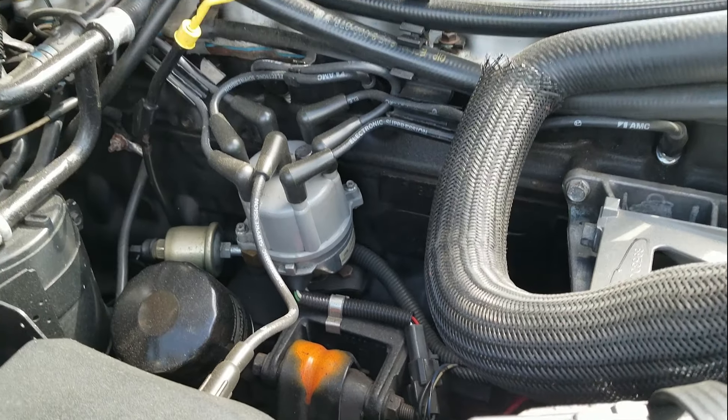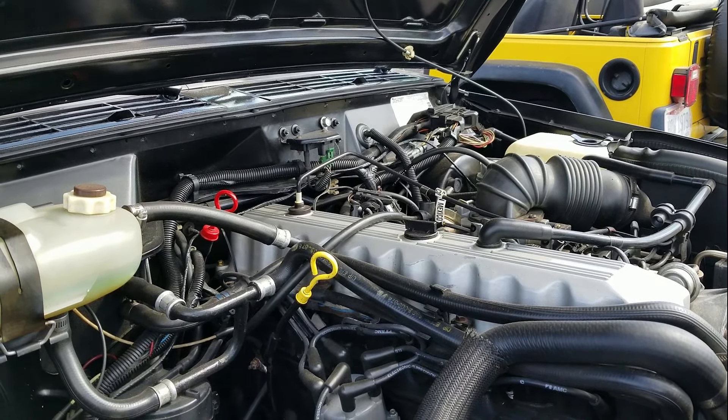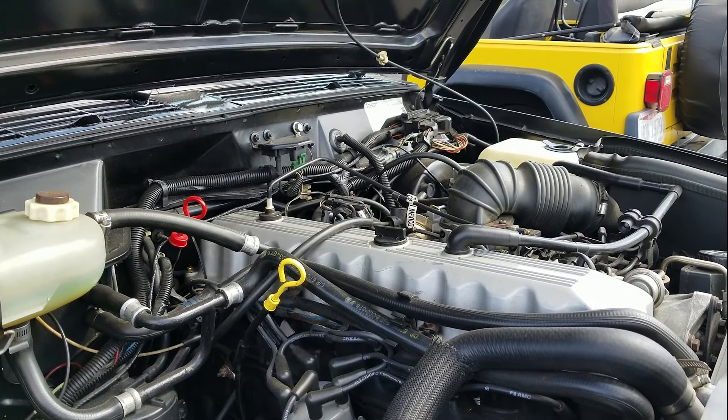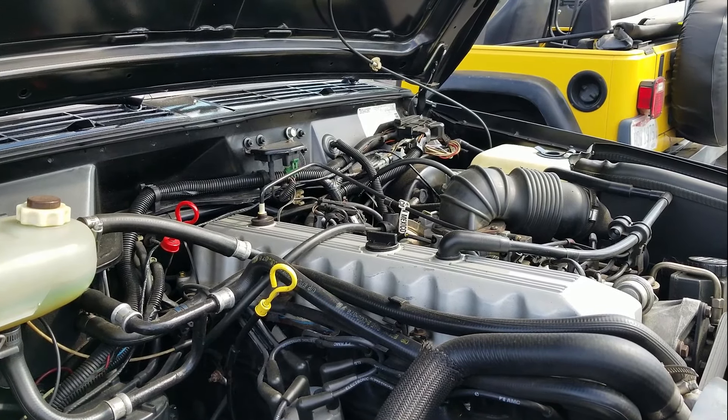I wanted the truck to be as nice as possible. I've had a lot of these but they've all been rust buckets, and this was the first clean one I got. I want to make it as nice and as original as possible — it's not 100%, but it's as close as I can get.